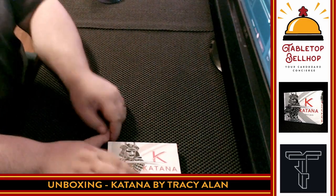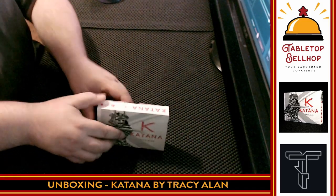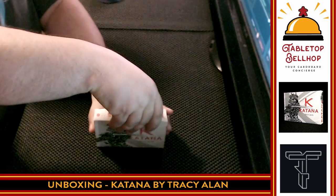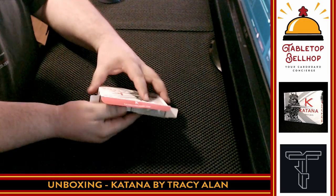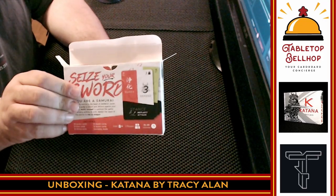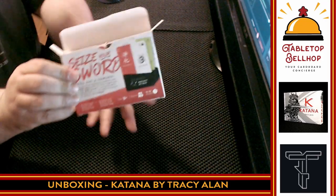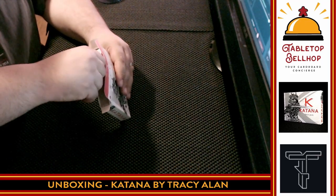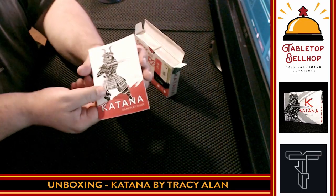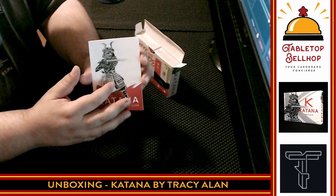So I'm going to take off the shrink wrap, then move the camera down so you can get a closer look. Here's the Katana box — it's just a top-loaded box. I'm going to crack that open and take a look at what we've got inside. Here's the back of the box. So we have, first off, the instructions. I dig that art already — I can't complain about that.